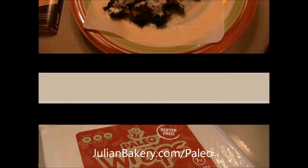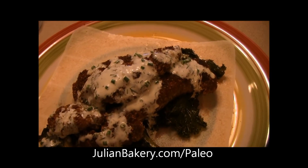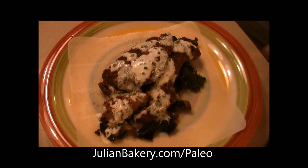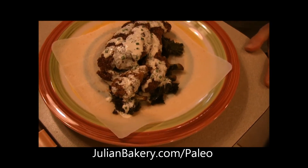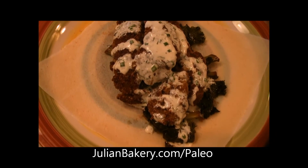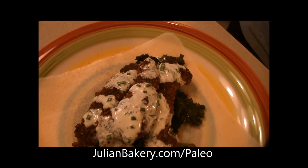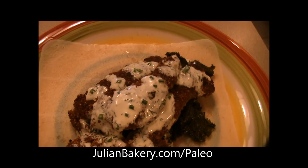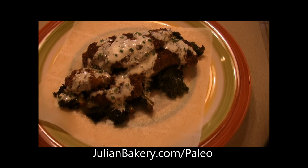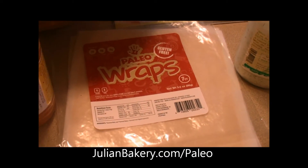Our crispy pan-fried chicken tenders and kale are done. We have the kale with crispy shallots on the bottom, the crispy chicken on top, and we drizzled it with our homemade primal ranch dressing — I'll share that recipe in the write-up. We got it all assembled in our paleo wrap and Dan's going to dig in.